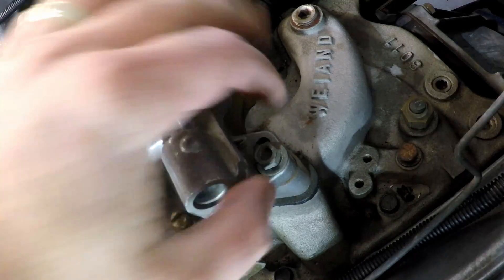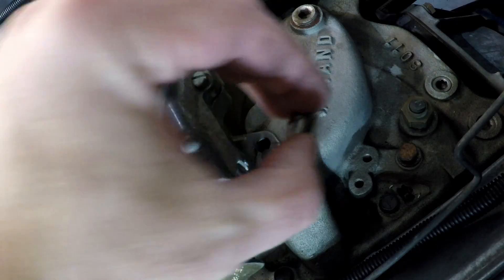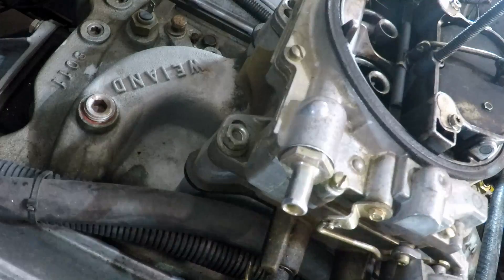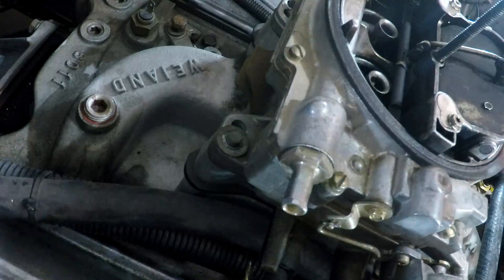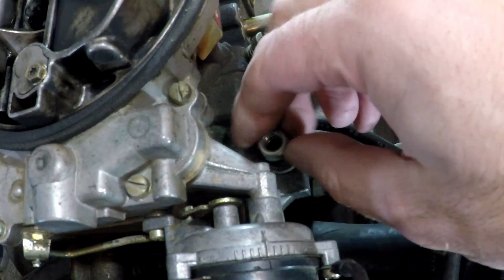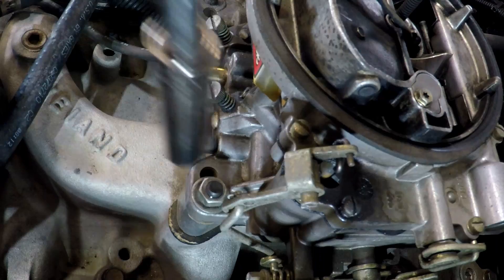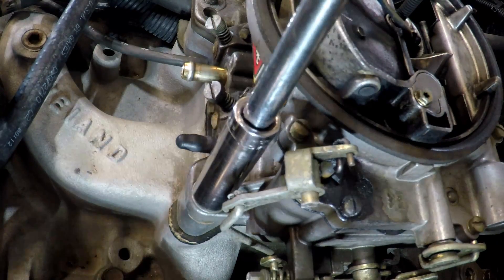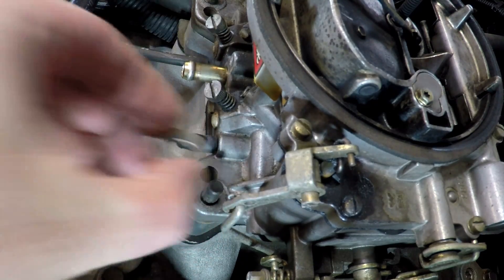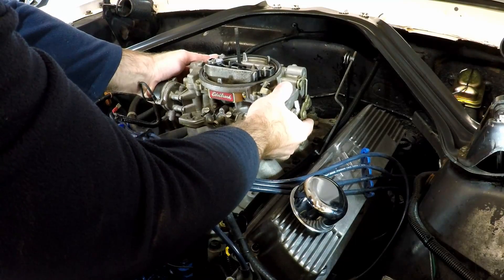Now we're going to take the air filter off. The carb is ready to lift out of the car now that we've got everything disconnected.